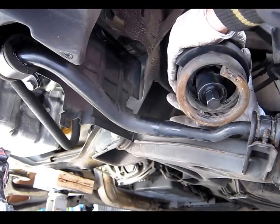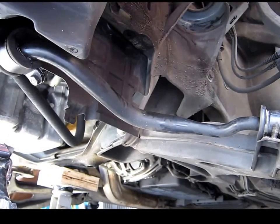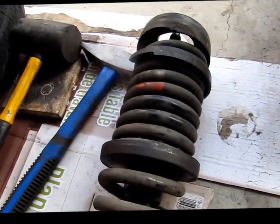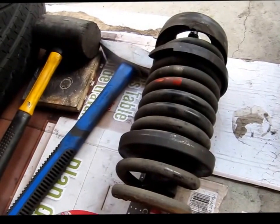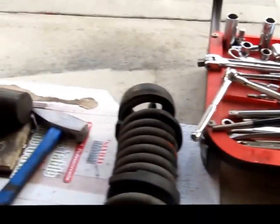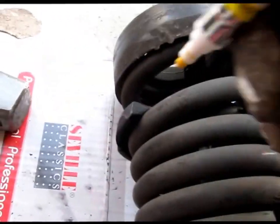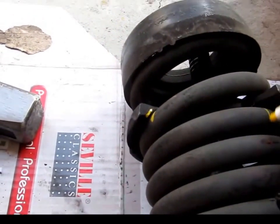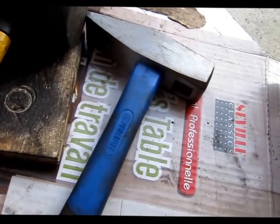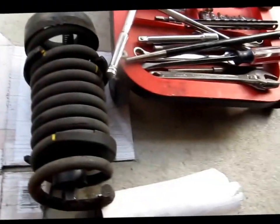We carefully pull the spring out and set it down. You can see this compressor works pretty good. Now I just take my paint marker and mark the location of my pucks, so later on it's easy to put it back in.